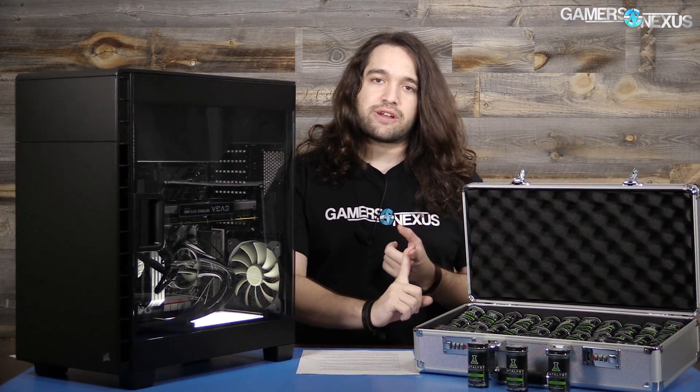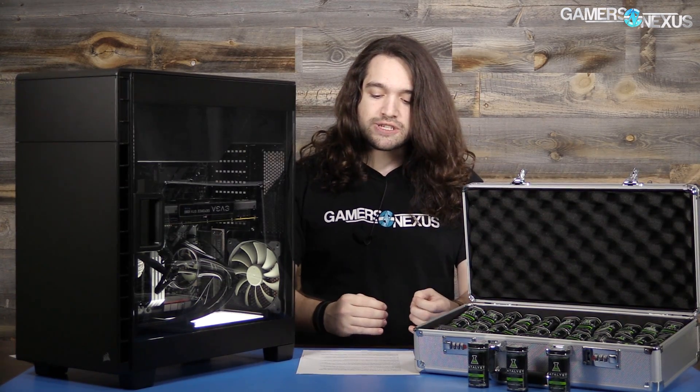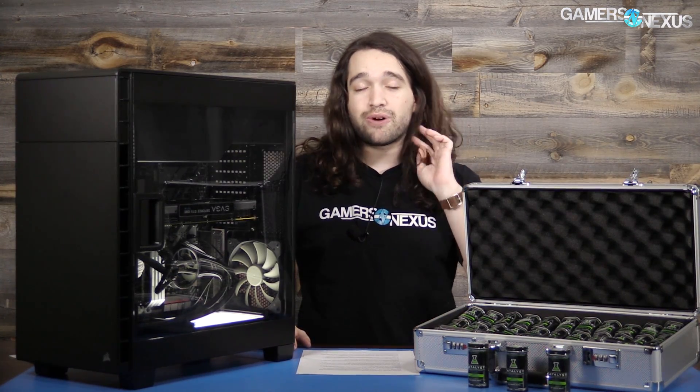This build was largely a two-man project. Eric Hamilton, writer for the website gamersnexus.net, and Patrick Lathan worked together to pull together the parts without going outside of inventory or what I had available, so that means no external purchases, which does complicate things a bit.